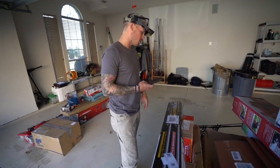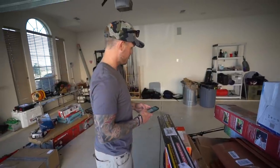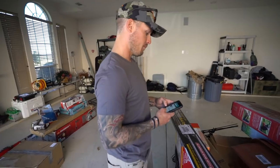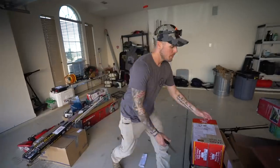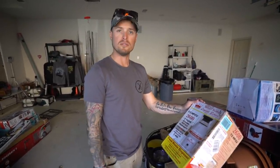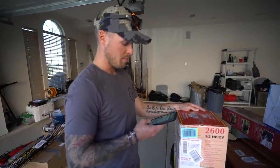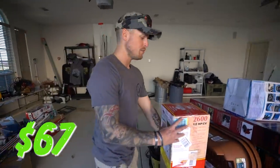Aluminum bars - rooftop crossbars. Someone might want them but I don't even have a vehicle to put this on. $45. Next up - what the hell is this? It's a garbage disposal. Wow, it's pretty expensive actually. Oh nevermind, it's only $67. I thought it was gonna be like two or three hundred bucks.